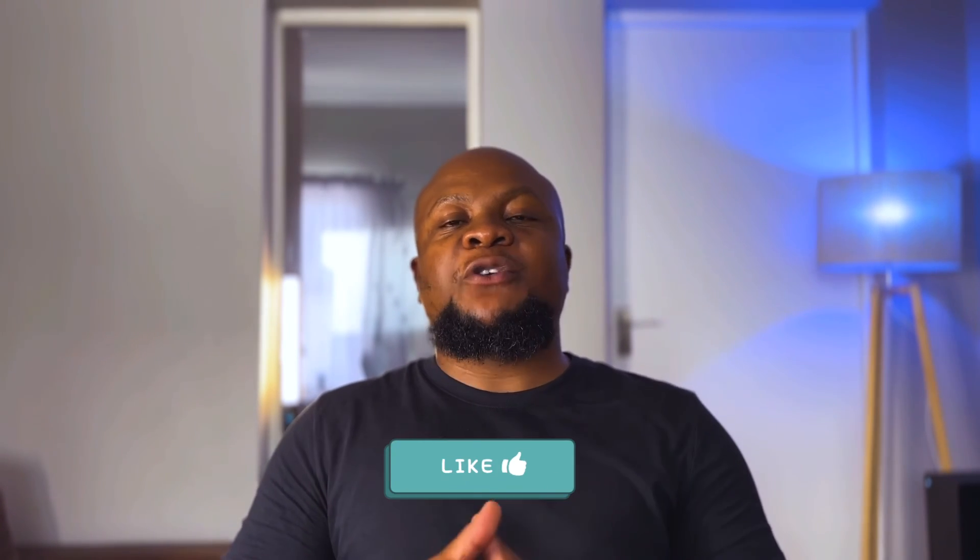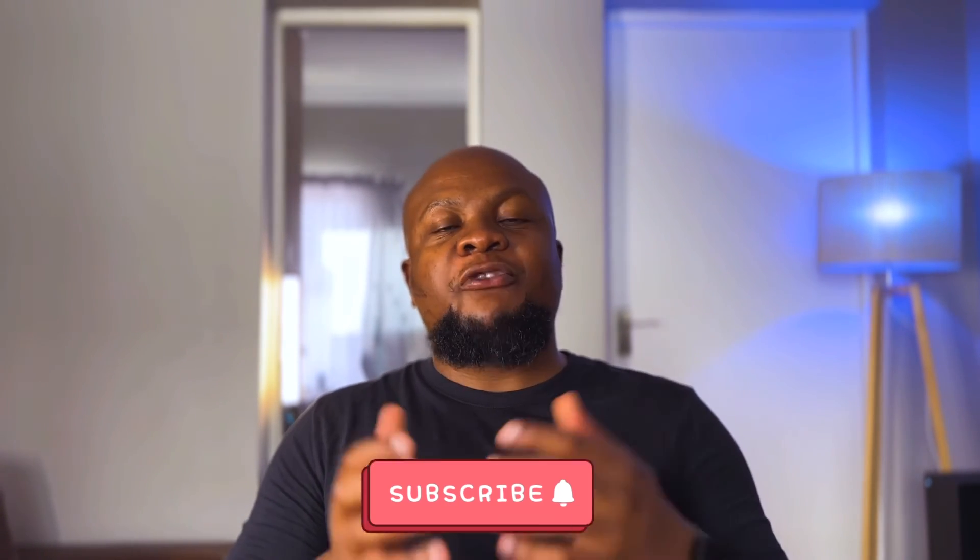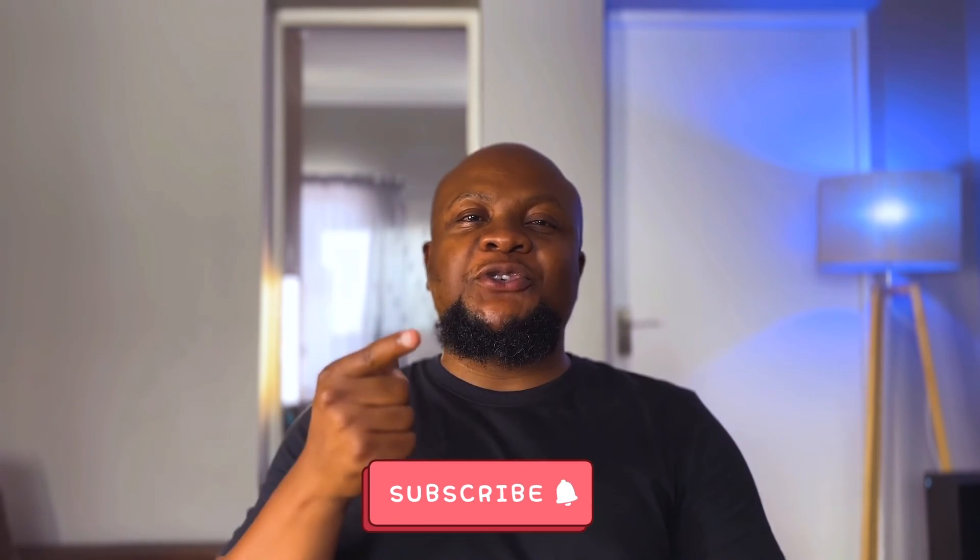And that's it — we've come to the end of this video. Thank you for watching. Please hit the like button and consider subscribing to the channel for more content like this. I'll catch you in the next video.